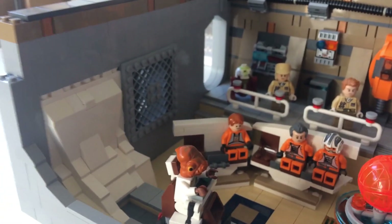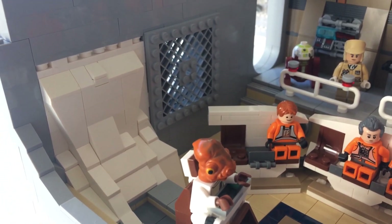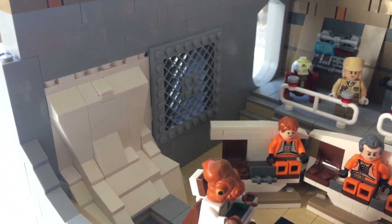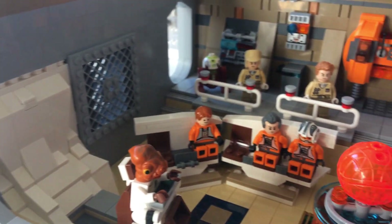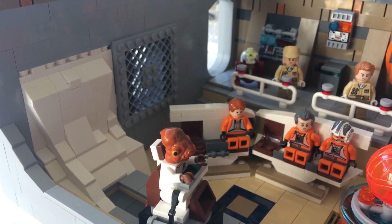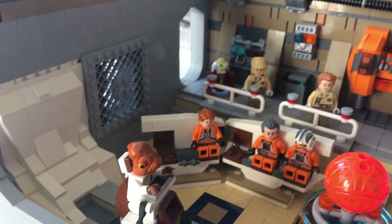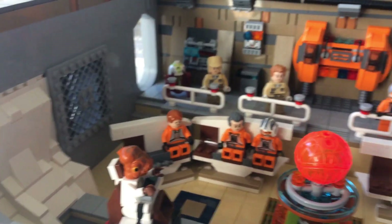One more thing before we go — there will be snow falling through the base. On the other side of that wall will be part of the snow mountain, so I thought it would be cool to have the snow coming in. Even though my Hoth base is well established, the snow and the mountain will always be much stronger compared to what the Rebels have built within the Hoth Caves.